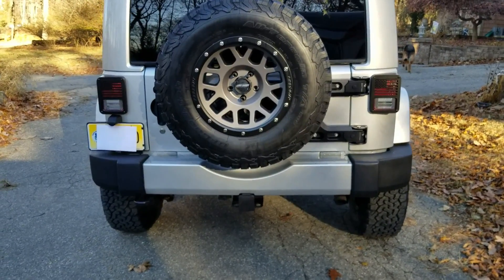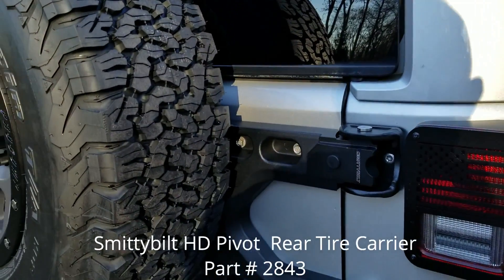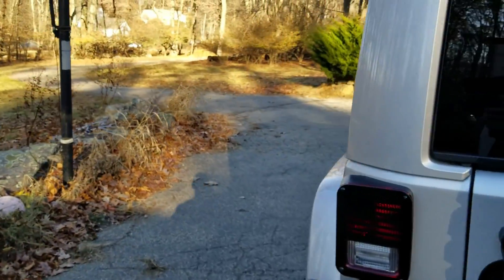Here's the spare tire. If you guys remember, I put the Smittybilt spare tire holder on it. That thing is solid — that thing is great. I'll show you the other side.